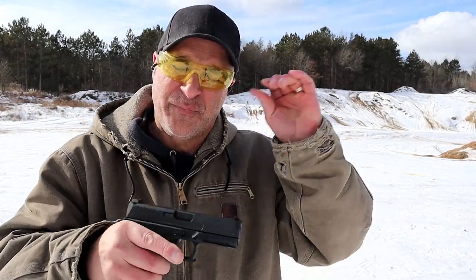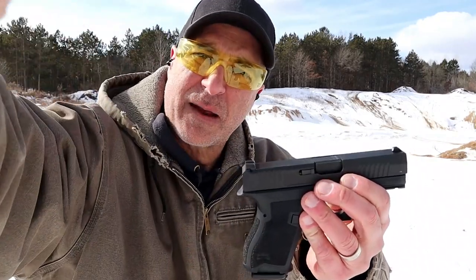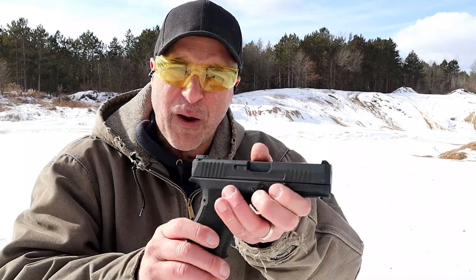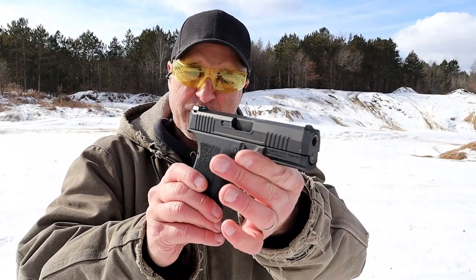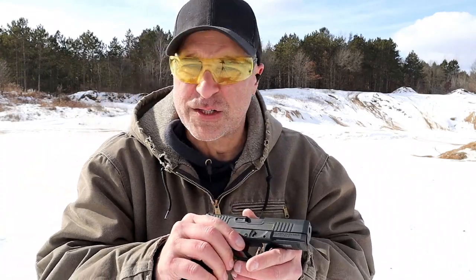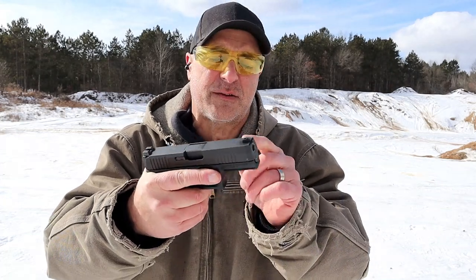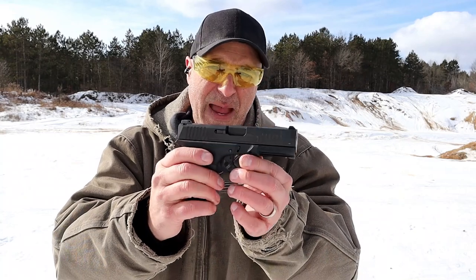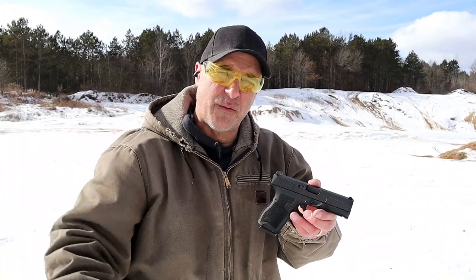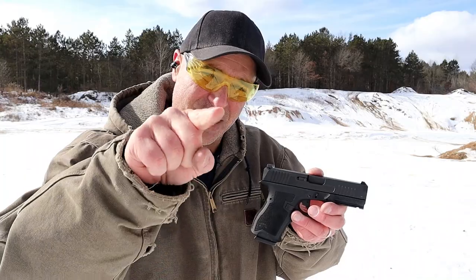Wow, the Dagger continues to impress at the range. Honestly I wasn't expecting it — a lot of wind, cold day, 12 degrees out here. The Dagger is impressive, it just gets it done. I'm going to shave down that magazine release — I don't like how tight it is — but the shooting impressions are really good. Pretty happy with the Dagger: I like the price at $300, I like the steel guide rod, steel sights, forward serrations, and the hinged trigger. I give it a thumbs up, and I hope you give the video a thumbs up. Please subscribe and share, thanks for watching, and you guys be safe.